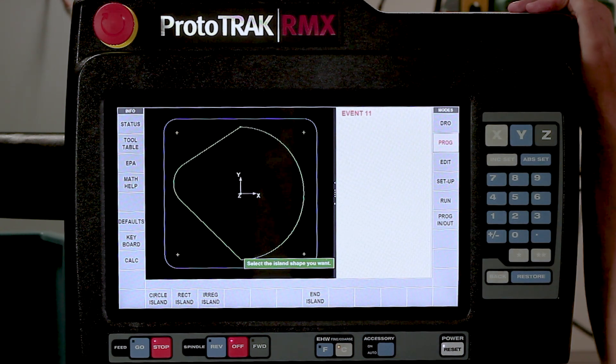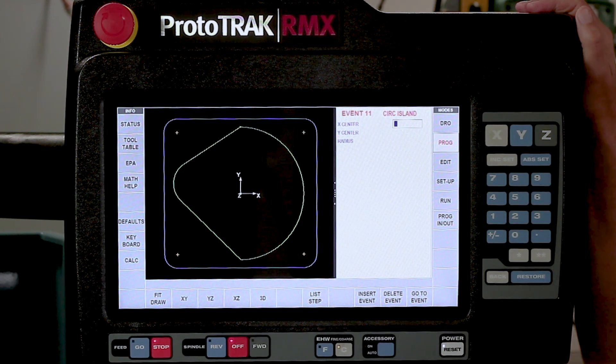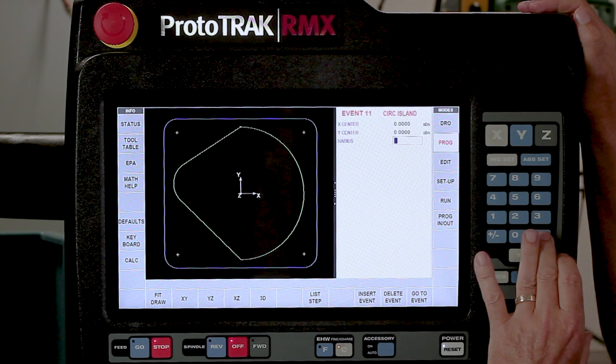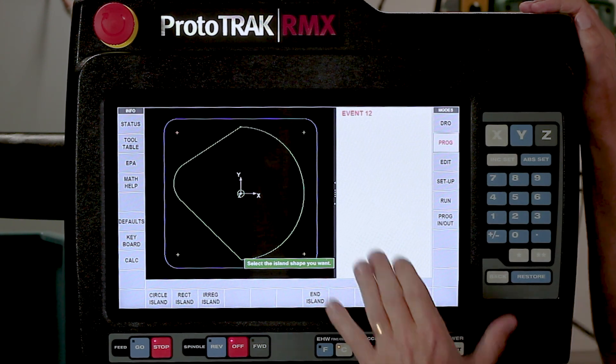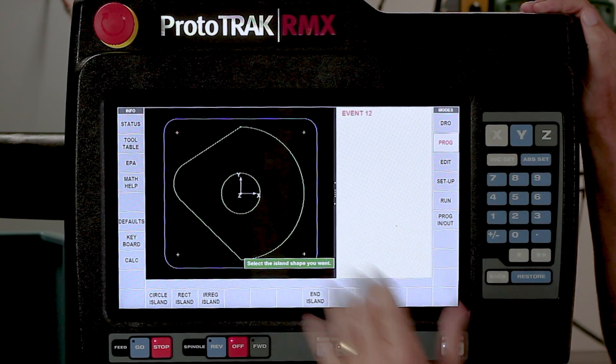Looking at the ballpark, in the center is normally a circular pocket - this time it's going to be a circular island. It wants to know where it is: it's at 0, 0. It has a radius of 3 quarters of an inch.